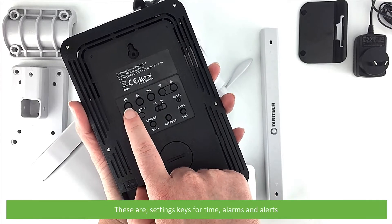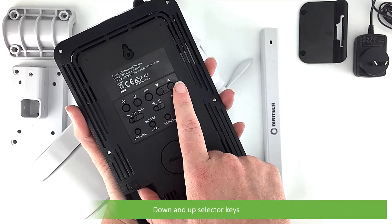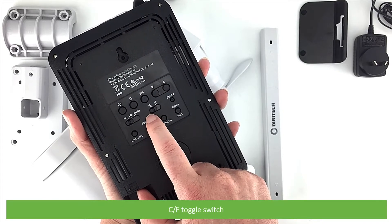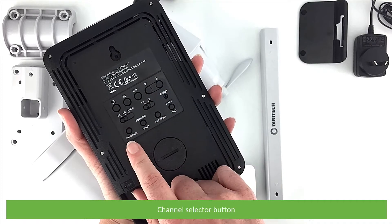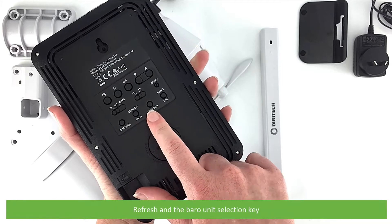On the back are setting keys for time, alarms and alerts, down and up selector keys, the screen brightness toggle switch, the Celsius/Fahrenheit toggle switch, a reset button, a channel selector button, and the sensor Wi-Fi key.